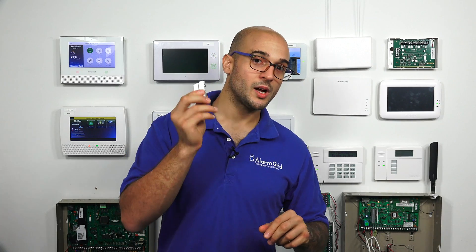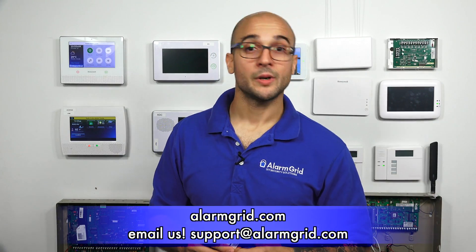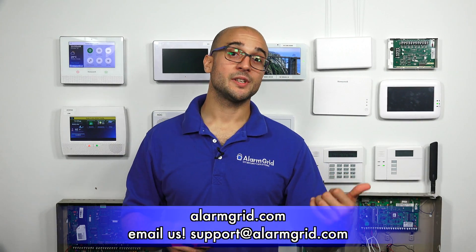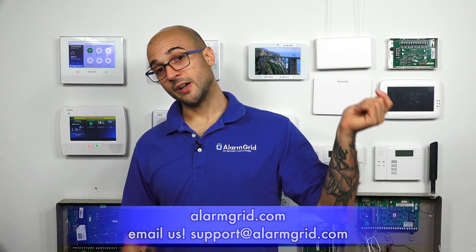If you do have wired alarm contacts that are giving you trouble, feel free to give us a call at 888-818-7728, send us an email to support@alarmgrid.com, or head to our website at www.alarmgrid.com. If you enjoyed the video, feel free to subscribe, and if you want to be notified when we post future videos, hit the notification button below. Thanks for watching and have a great day.